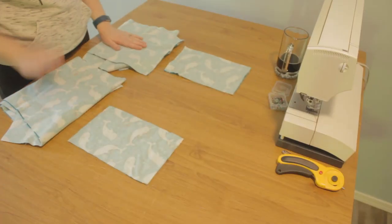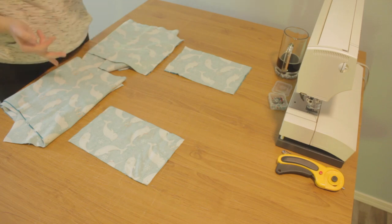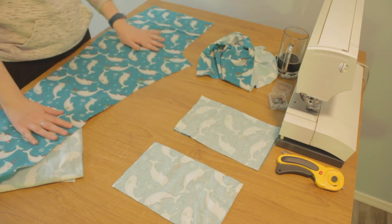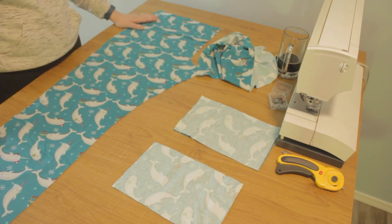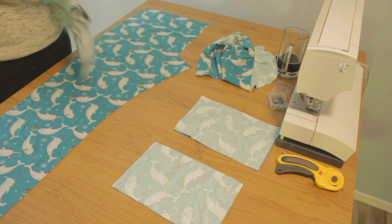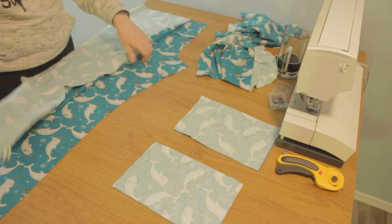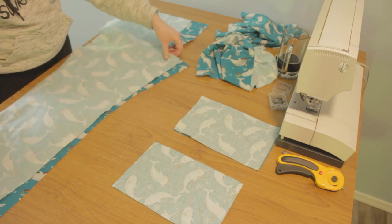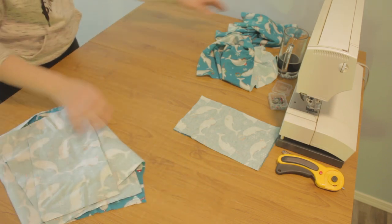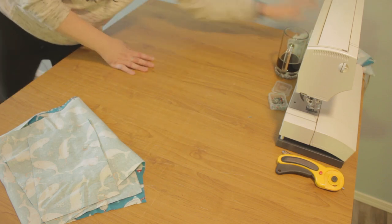Now I have my four pocket rectangles, so it's time to start putting them together. I've got my front, my back, and my pockets. I'm going to make little sets with one front piece, one back piece, and two pockets. You can't just put any old front piece with any old back piece — you have to make sure that the straight side lines up with the straight side and the inseam lines up with the inseam. Take one of your sets and set it aside.